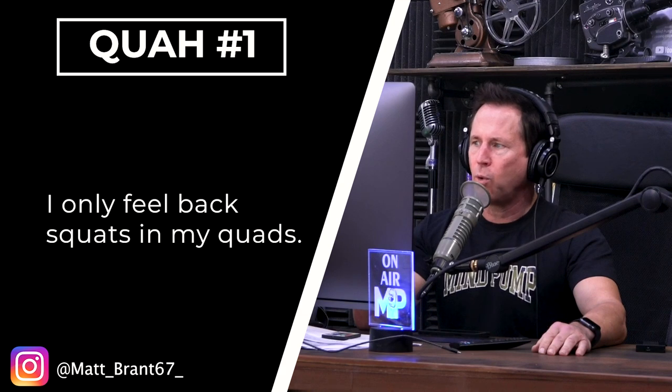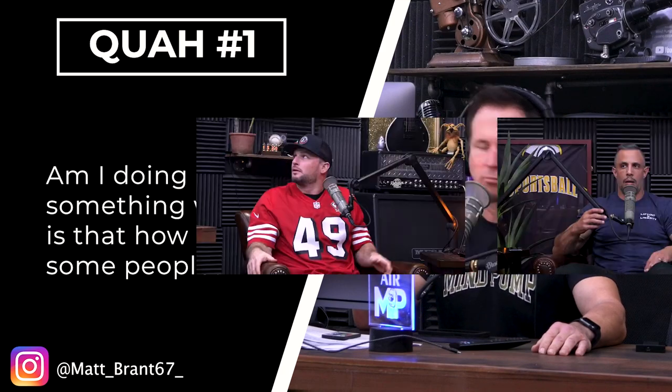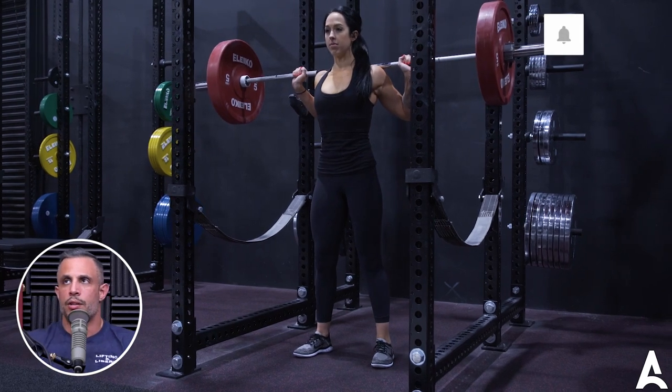First question is from Matt Brandt 67: 'I only feel back squats in my quads. Am I doing something wrong or is that how it is with some people?' Yeah, it's very common. Quads are one of the main muscles you're going to develop in barbell squats. Obviously it hits the glutes and the hamstrings as well. There's nothing wrong with that.